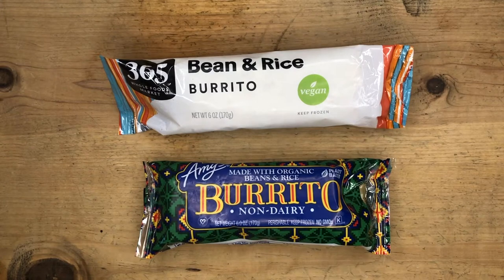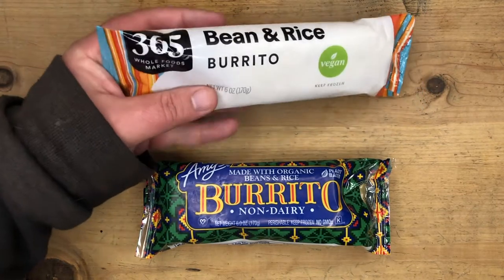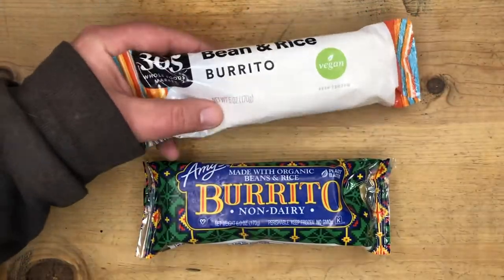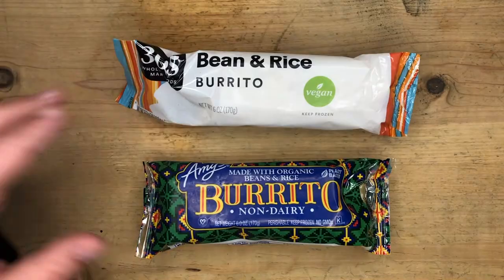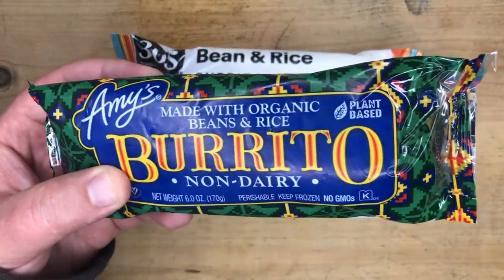Hey guys, welcome to vegan taste test. Today we're going to be checking out two different bean and rice burritos from different companies. First off we got the 365 brand from Whole Foods — I love these, I've already tried these, it's probably going to be the winner, I'm just going to say that. Then we got Amy's brand non-dairy bean and rice burritos.